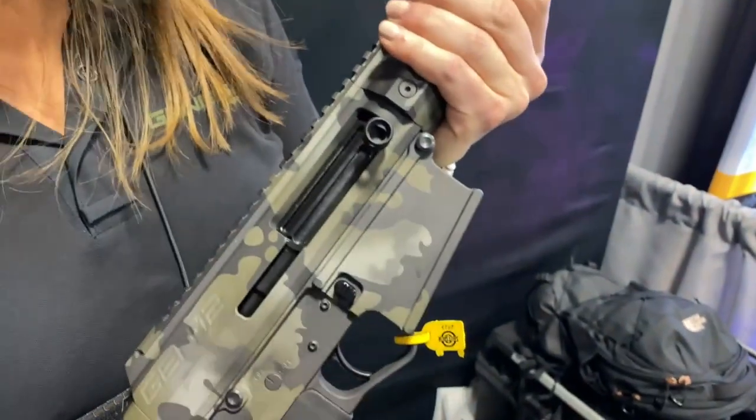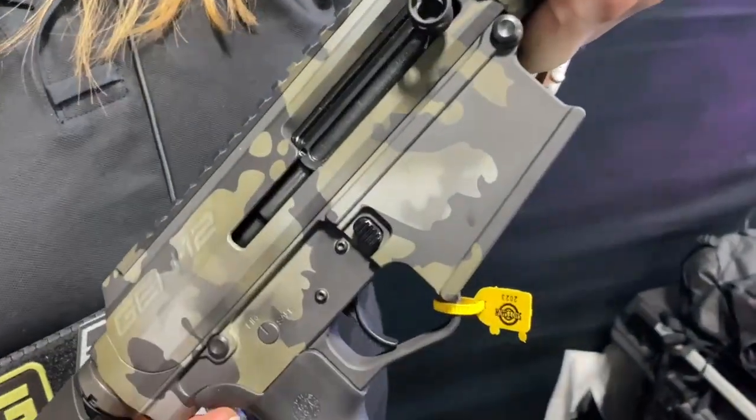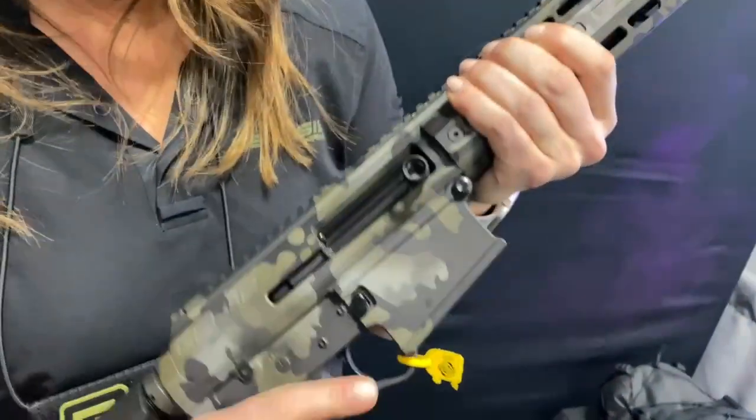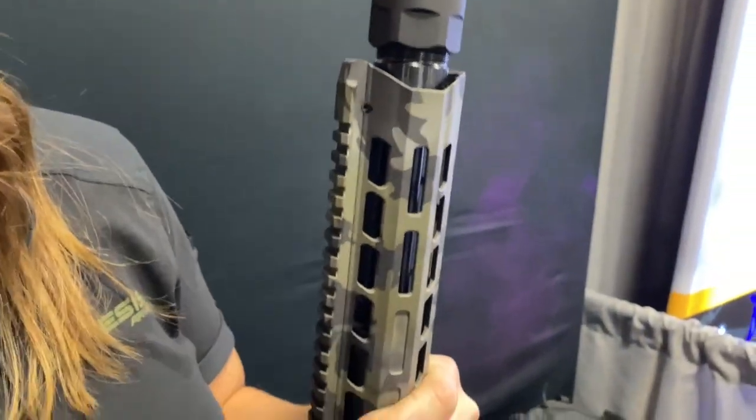This is the Gen 12 by Genesis Arms. This is a DPMS Gen 1 patterned AR-10 lower. It is a true AR-10 lower with our 12 gauge upper. The unique thing about our platform is there's no gas system at all — it's all short recoil. So the barrel reciprocates inside the handguard. Nothing is touching the muzzle at all.